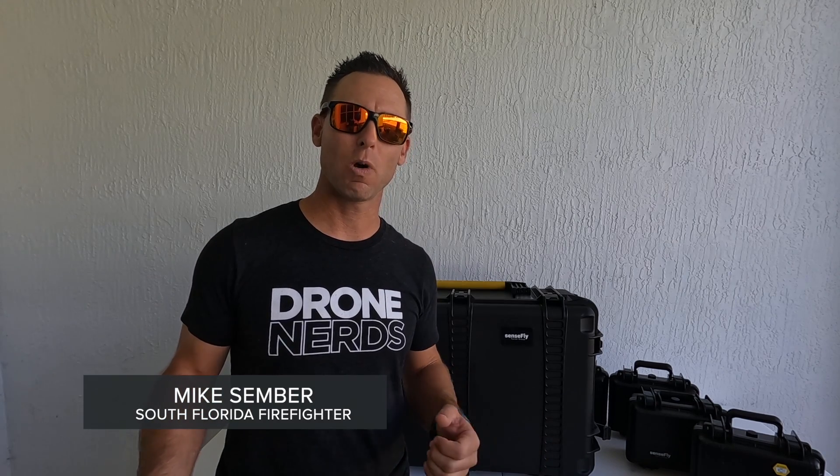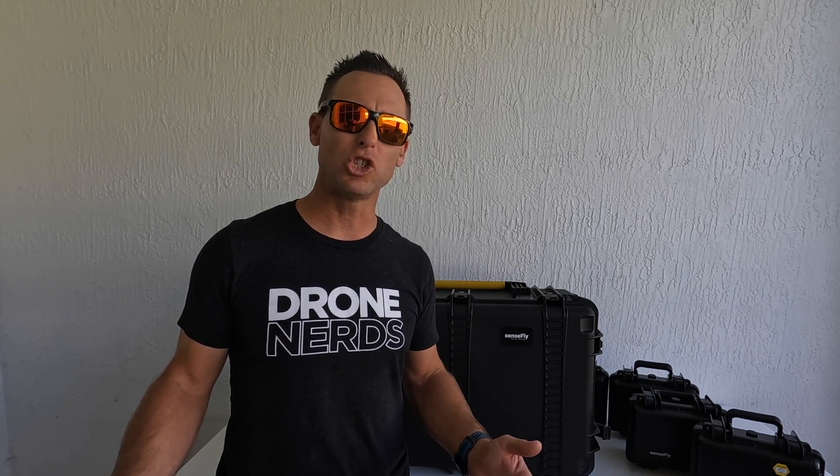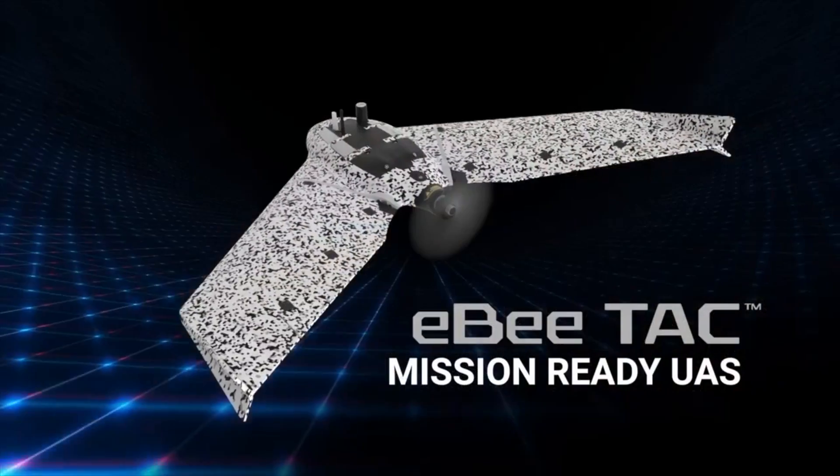Hi everyone, I'm Mike, a South Florida-based firefighter here with Drone Nerds, and today we're going to do a general unboxing and first impressions of the new EVTAC Cybersecure Governmental and Tactical Mapping Drone.